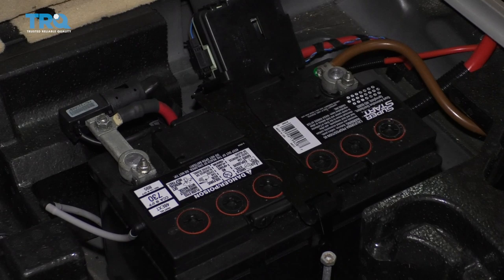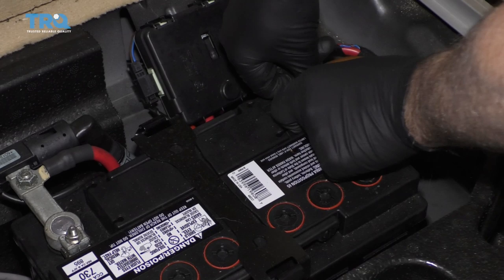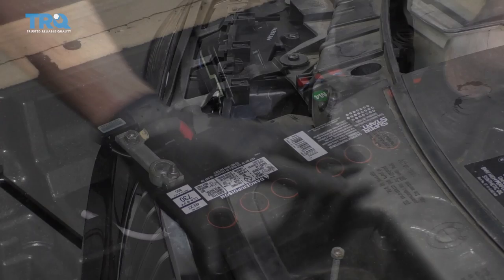I want to disconnect the battery, so get to the battery in the back. Just use a 10-millimeter socket, remove the negative cable, loosen it up, just slide it off and out of the way. Make sure it doesn't arc out on there.